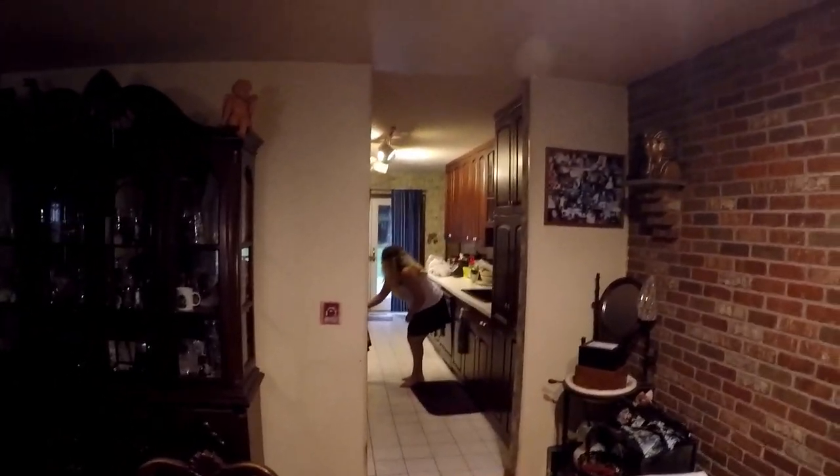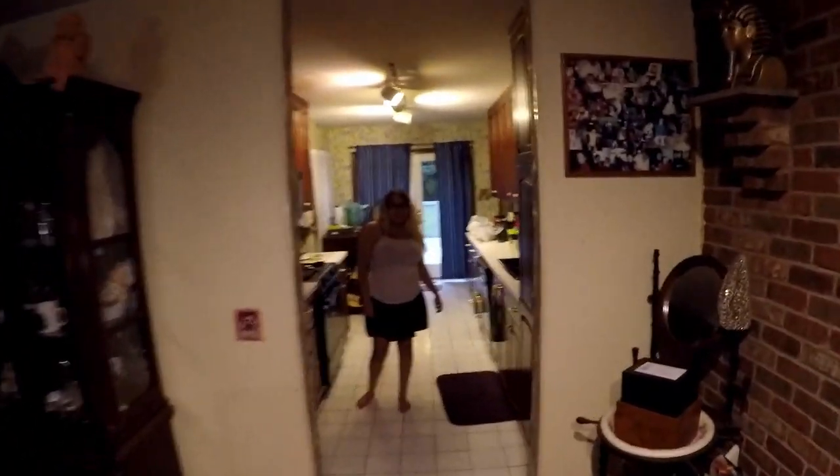Maybe we'll do something tonight — channeling my inner Alley Law hopefully with this new head mount, doing some crazy first-person view. It's madness!